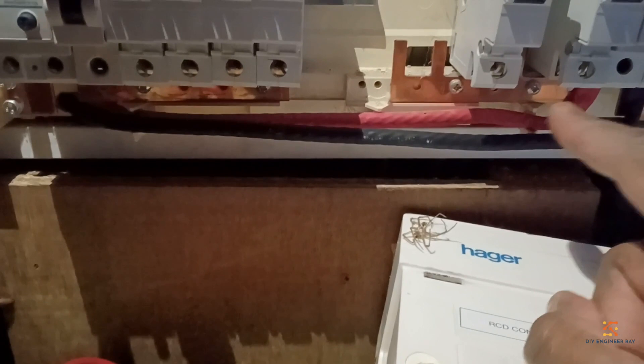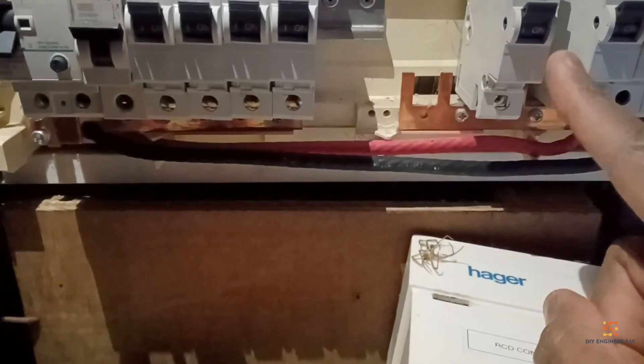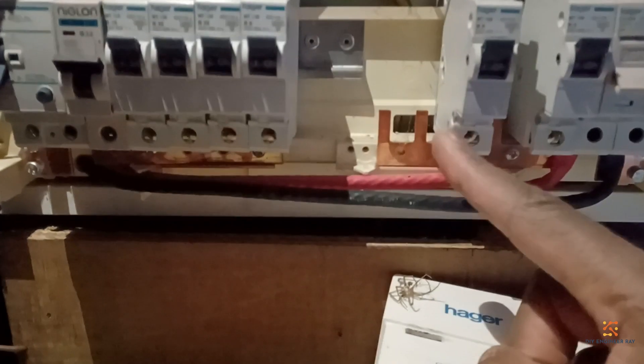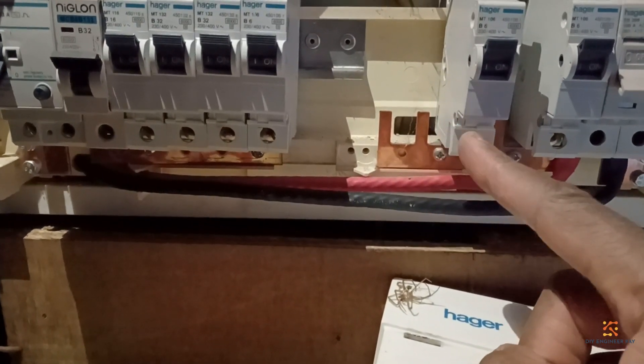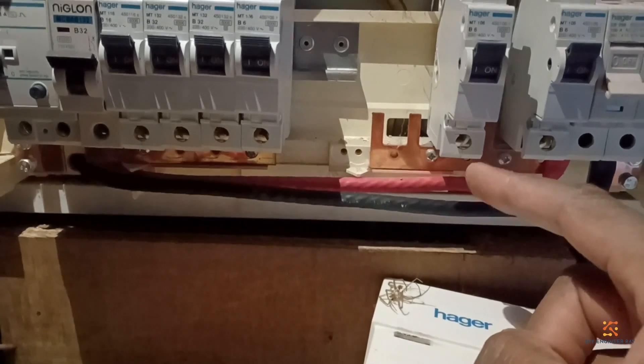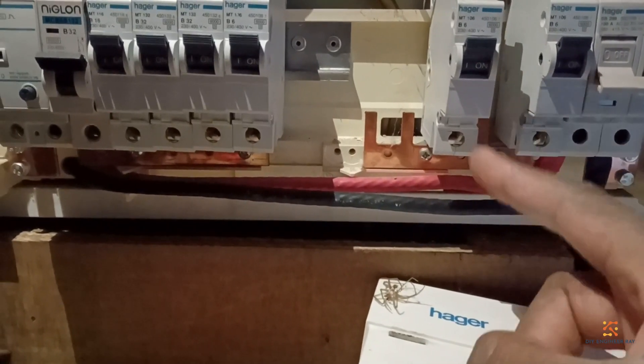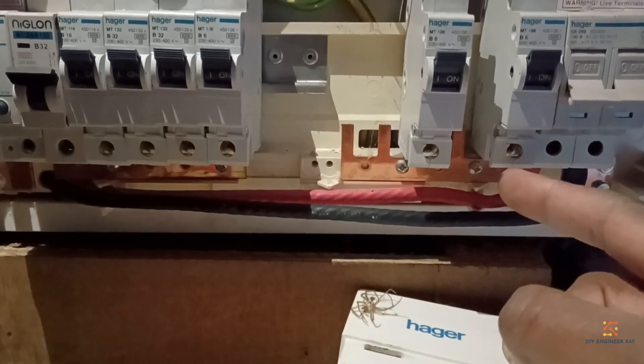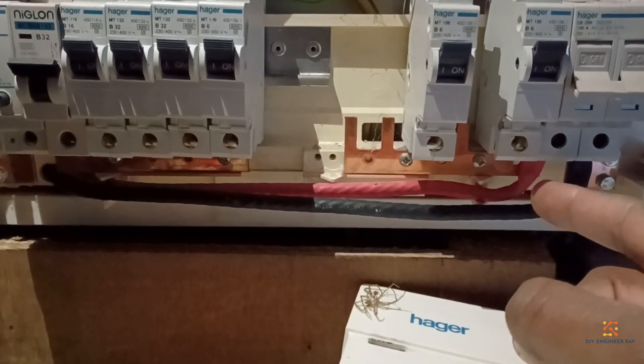So the way this panel is working: power comes in underneath there — this will be the live bus bar when the power is switched on. For extra circuits you've got one, two, three spare positions for putting extra breakers from the live. These won't be RCD-protected because they're coming straight from the main switch.